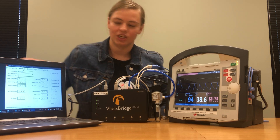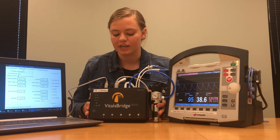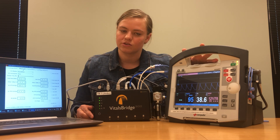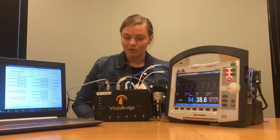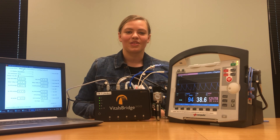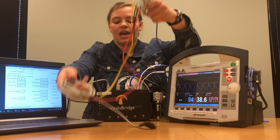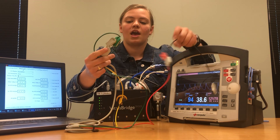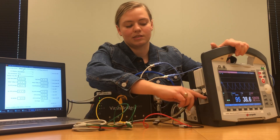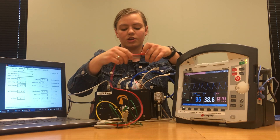The last thing we're going to connect is our ECG. Since the VitalsBridge is manufactured in the United States, the coloring system on our ECG buttons matches the US ECG cable coloring system, but the Core Pulse patient monitor is not manufactured in the United States so the colors will not match. If you'd like to know how different coloring systems match across countries, there are several tables you can find online. Your ECG cable has one end that plugs into the patient monitor and one end with all the ECG clips. Plug the monitor end in right where it says ECG.